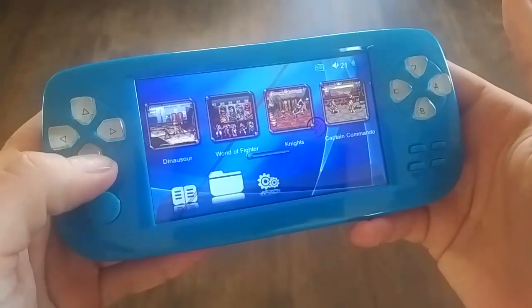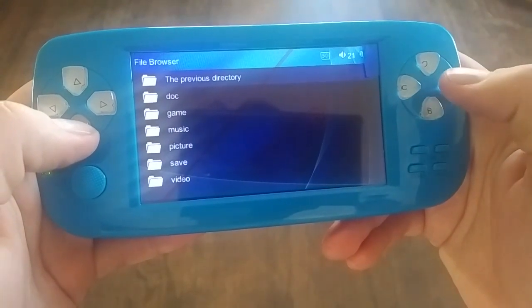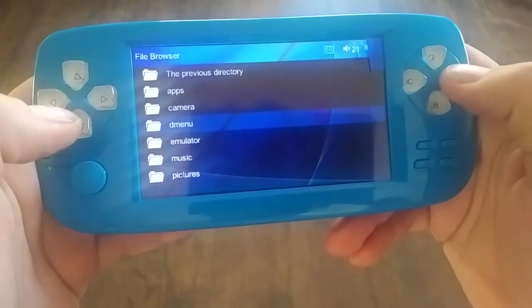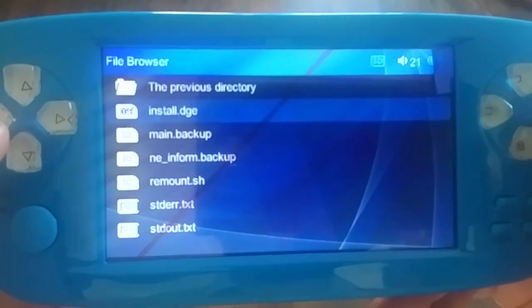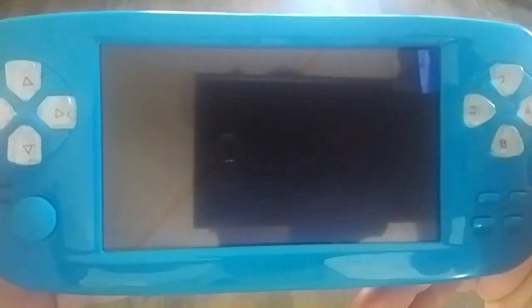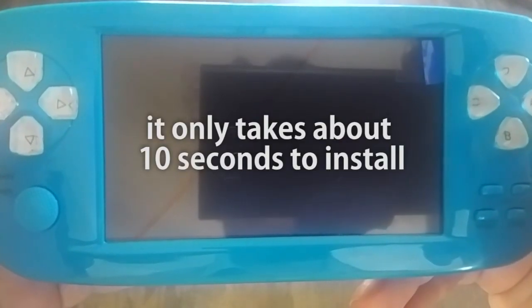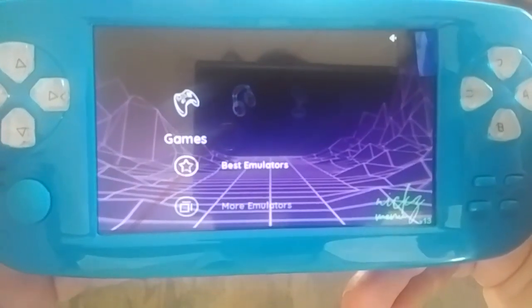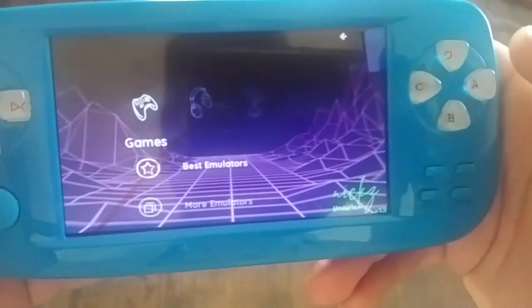Just put it in. Go to the file browser. Go to previous directory. SD card. D menu. Installer. Install.dge. And open. It seems like we are good.